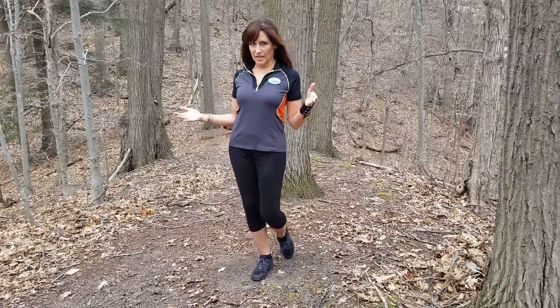Hi there, Carrie Draft here. We're going to break down the arm swings and the chin-to-chest warm up, just to offer you a couple of variations and modifications.